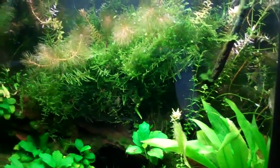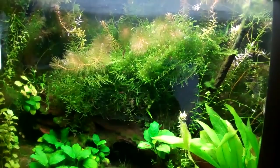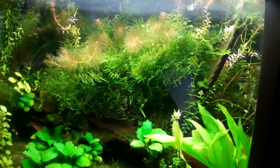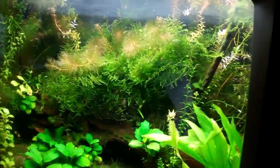The Taiwan moss provides a good enough home for all the babies. So if I move this moss around, babies come out of all the holes and it's silly. A lot of plants, not a lot of fish — works really well for the shrimp.